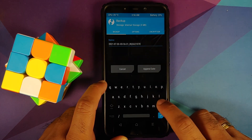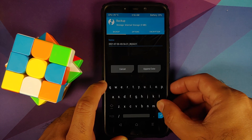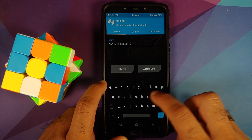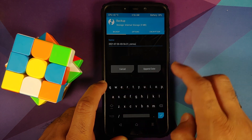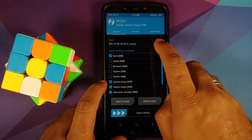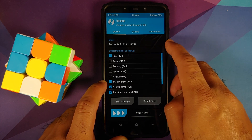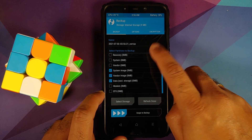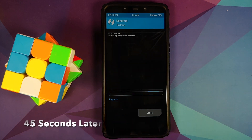The backup name is auto-generated, but if you tap on it you can give it a custom name. Let's give it a custom name — let's say 'corvus' — and then tap the checkmark on the bottom right. You can see it has now changed to 'corvus', with Boot, System image, Vendor image, and Data selected. Then swipe to backup.